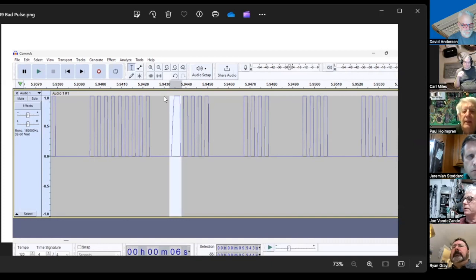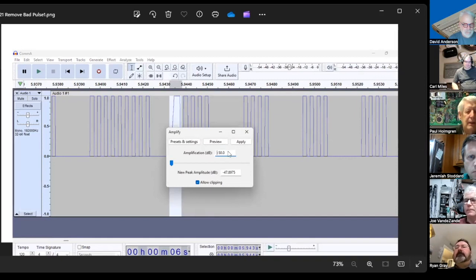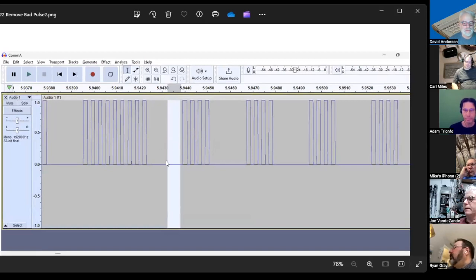My first thought was to just delete that extra pulse, but if I deleted it the space between bits became too short. So instead I would amplify it at negative 50 dB, which basically got rid of it while preserving the space between the bits. Someone mentioned the 'silence' function in Audacity might work too, but I couldn't find a way to zero out one tiny pulse specifically.